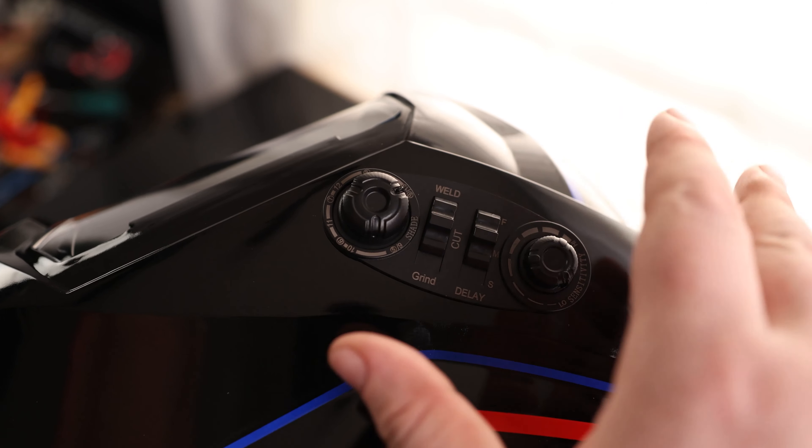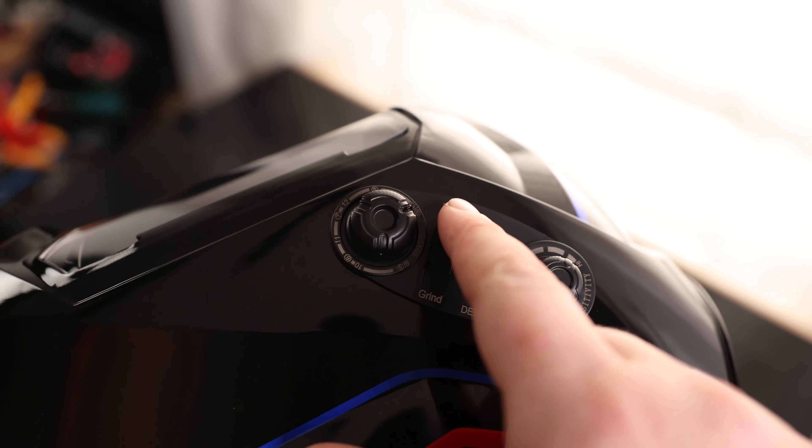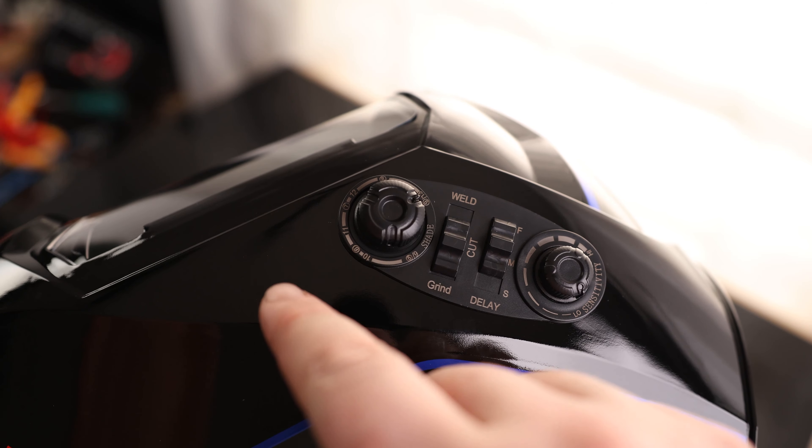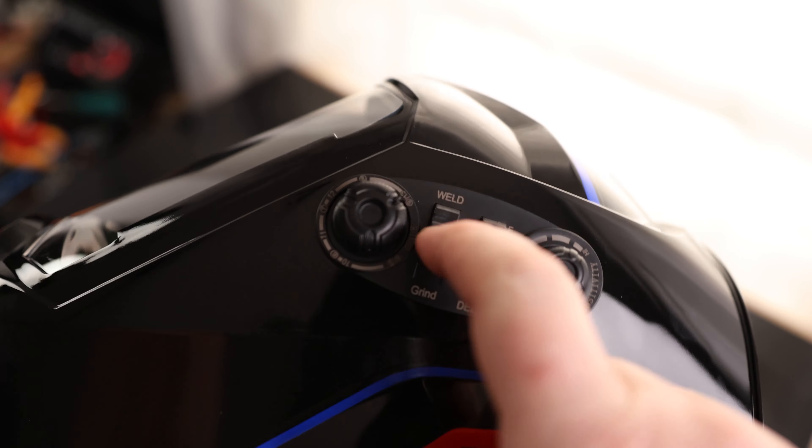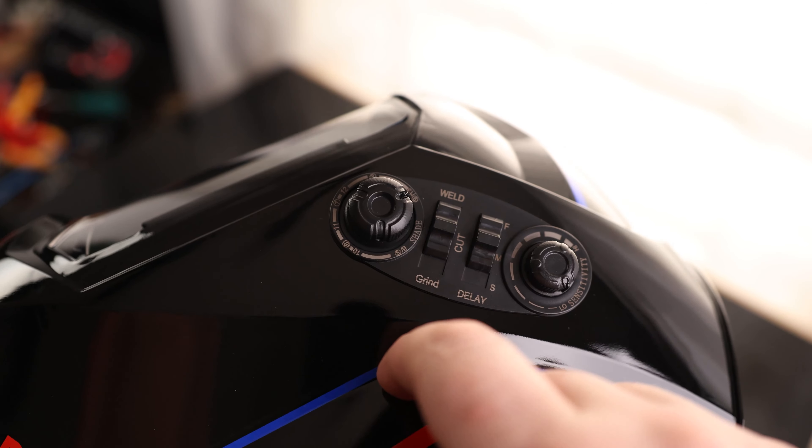What's nice about this is you don't actually have to lift your helmet off if you're going to be going from welding to grinding. You can just take this thing, slide it down, and then you're still going to be able to grind. And if there are any sparks, it's not going to set this thing to maximum darkness — you're still going to be able to see what you're doing. So all you need to do is move this switch up and down; you don't actually have to take the helmet off.